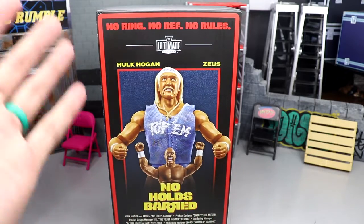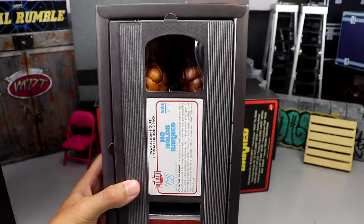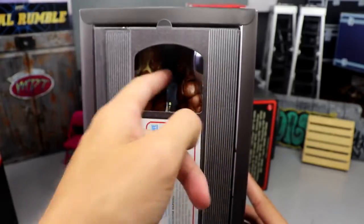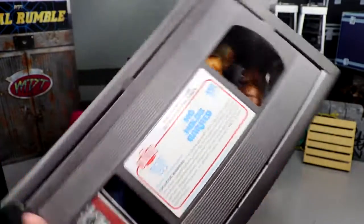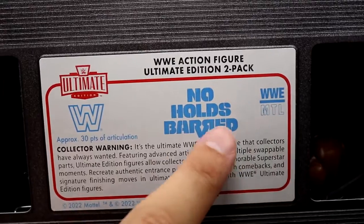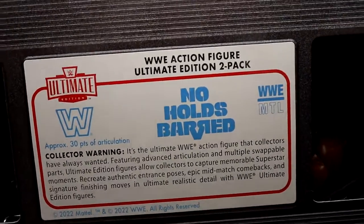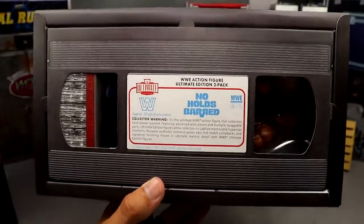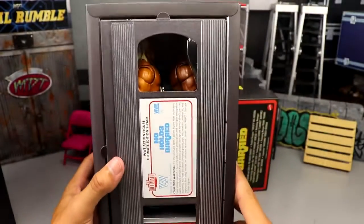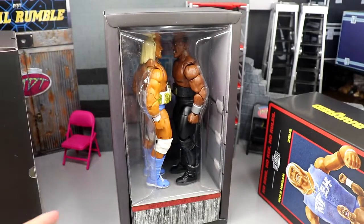You had your big box, and then you remove the cover piece, unveiling what looks like a VHS tape underneath — so it's like a VHS box. Then you have a beautiful window into the inside where you can see both figures squaring off. Zooming in, it has the WWE Ultimate Edition logo, 'WWE Action Figure Ultimate Edition Two Pack,' the No Holds Barred collector warning, a bio, the WWE logo, and 30 points of articulation noted. Very detailed — I love this.